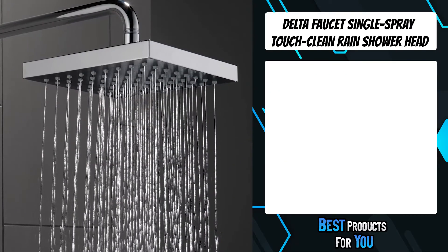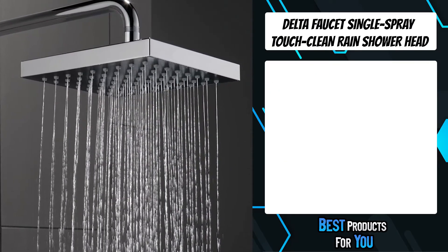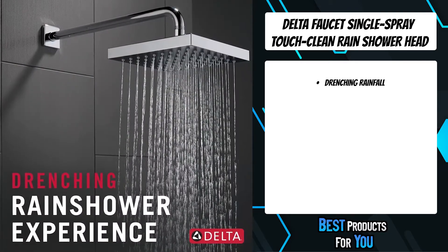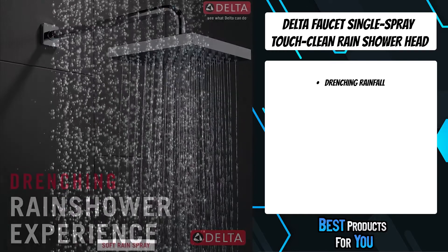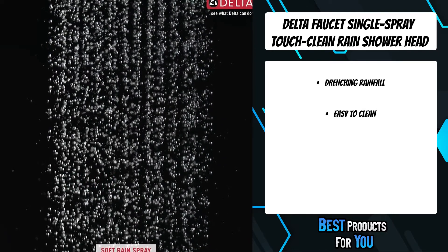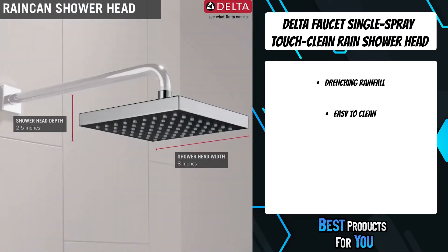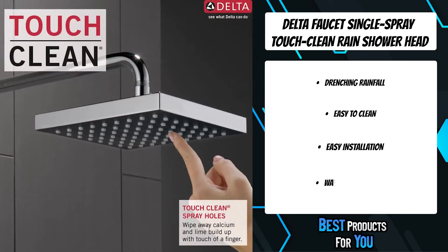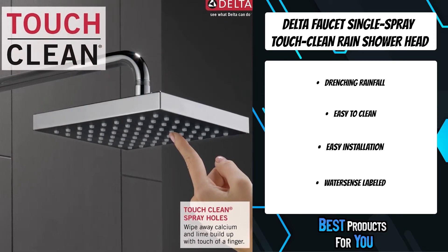The fifth product on the list is the Delta Faucet Single Spray TouchClean Rain Shower Head. The perfect reprieve from a busy day, Delta Rainfall shower heads are engineered for relaxation, featuring a gentle fall of water which mimics a soothing summer rain. The soft rubber spray holes allow mineral residue to simply be wiped away with the touch of a finger for an instantly refreshed look.